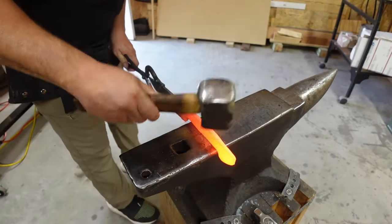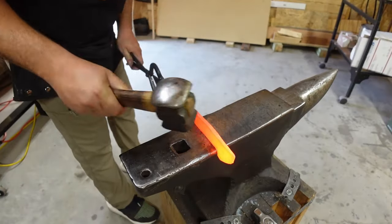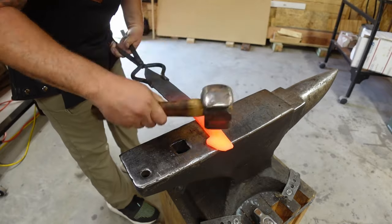What's up everybody, we're back out in the shop with another Shop Talk Tuesday. In this episode we're talking about why I think forging is an important part of your knife making journey.